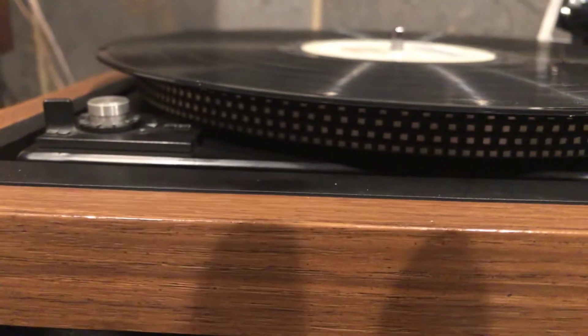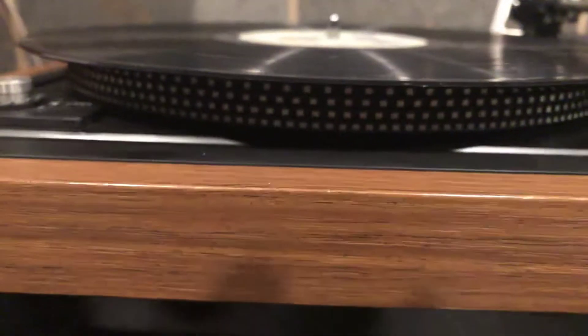I think this is the second generation of the 1237 with the stamped platter. Again, everything's in good shape — it's been cleaned inside and out.